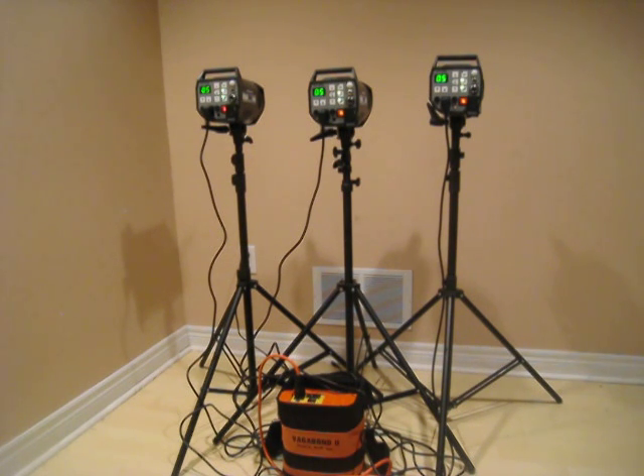The great part is that all strobes are getting the same power. As far as I can tell, they're recycling at the same time — they're beeping at exactly the same time. I'm going to see how many I can get in five seconds. That's seven shots, so that's really good.